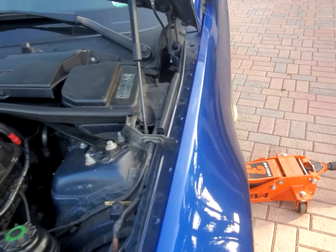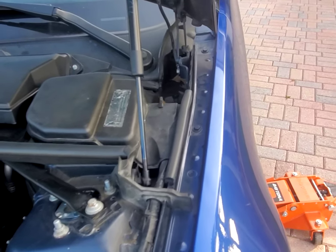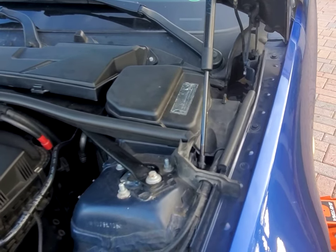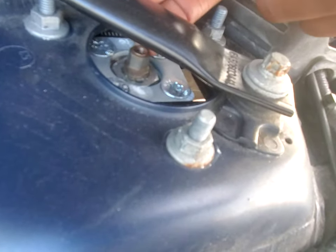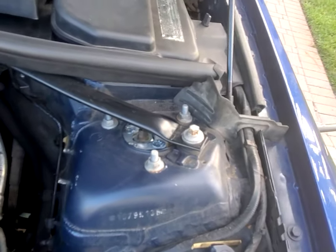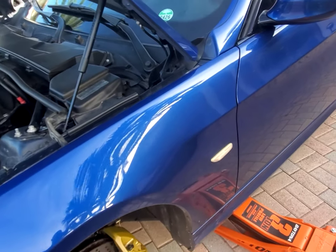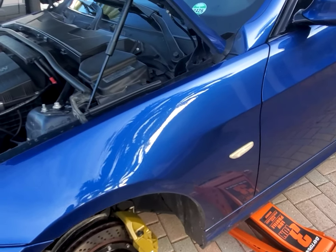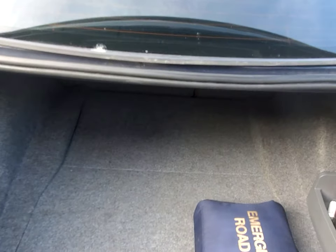When they send you the coilovers, they're configured at OEM setup — the same softness and action as stock, which is what I like. But if you want to harden or soften it, there's a hole where you insert a key and turn left or right. The numbers on the key indicate the setting — going higher is harder, the opposite direction is softer. Now let's go to the rear.